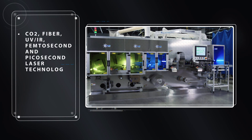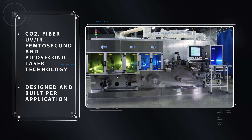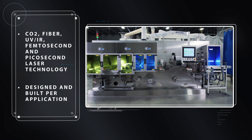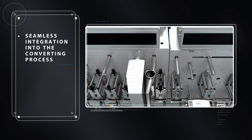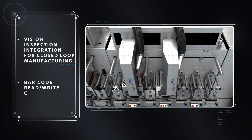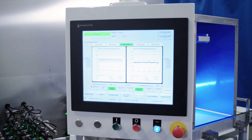Edge Custom Laser Solutions: Delta ModTech's Edge Laser Technology offers a variety of laser delivery options, including CO2, fiber, UV, IR, femtosecond, and picosecond lasers. Laser modules are seamlessly integrated into the converting process and are designed and built for your application. Plus, custom software programming and integration capabilities are available.